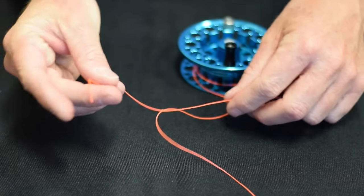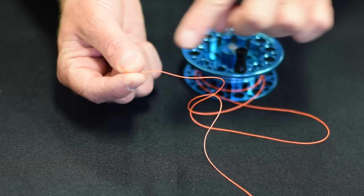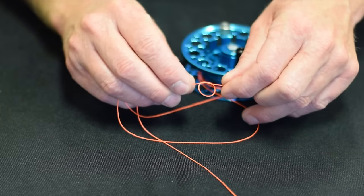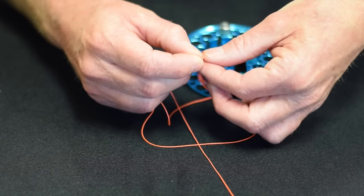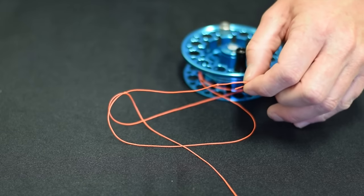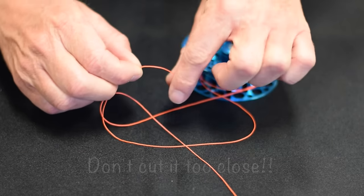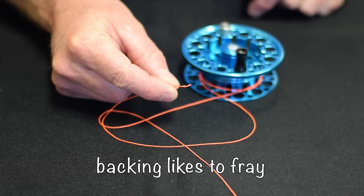Now before I secure all this knot, I'm going to take this small end of the backing and tie another double overhand knot — pass it through a second time and tighten it. That's just so this thing won't slip out. Now use your scissors to cut this, but when you cut the backing, leave a little end there. Don't cut it right against the knot.